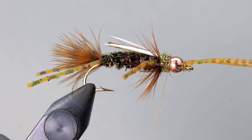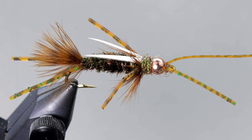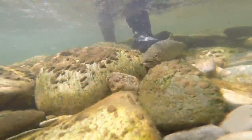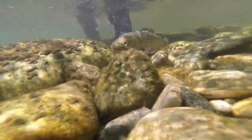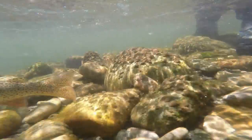It certainly isn't as quick to tie as something like a Pat's Rubber Leg, but the Mega Prince is a lot of fun to tie and can be absolutely deadly. In my area, this wasn't being fished much and I think just giving the trout something new gave me a real edge, especially in the more pressured waters. Give this fly a try and let me know how it goes. If you have any questions or comments, leave them down below — I try to respond to all of them. If you liked this video, please consider subscribing for more videos like it. Thanks for watching.